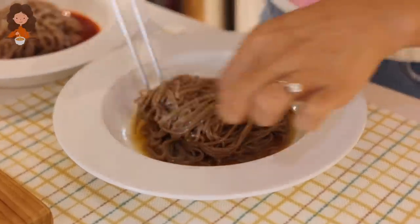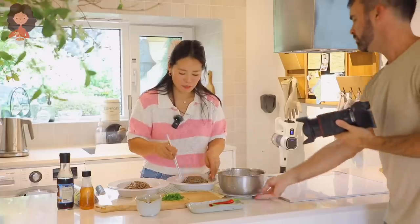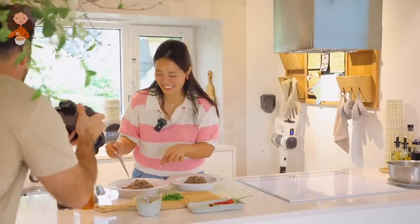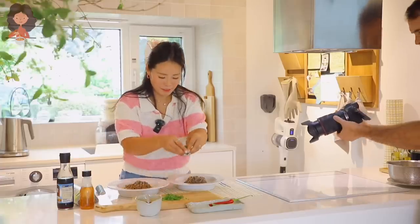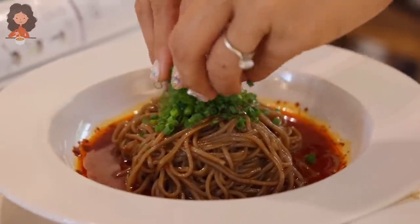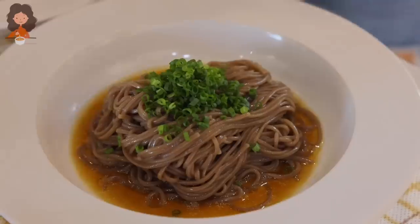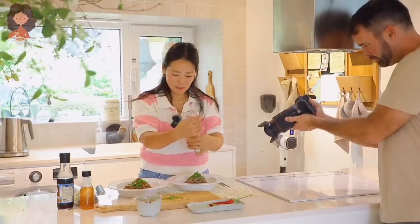There is nothing easier than this cold noodle recipe — no easier and no more delicious than this! For both versions, I'm going to garnish with chopped green onions. For the red spicy one, of course a little red chili, and for the classic sesame version I'm going to put some crushed sesame seeds right on top.